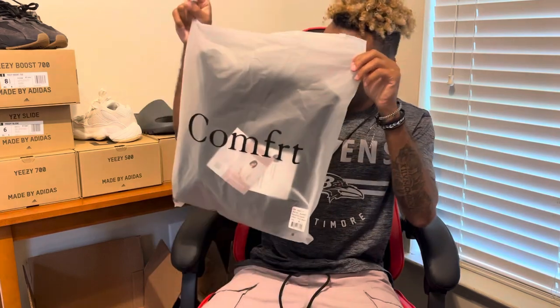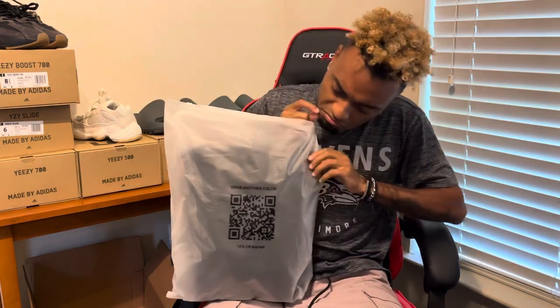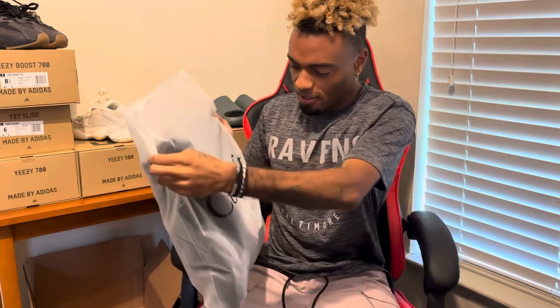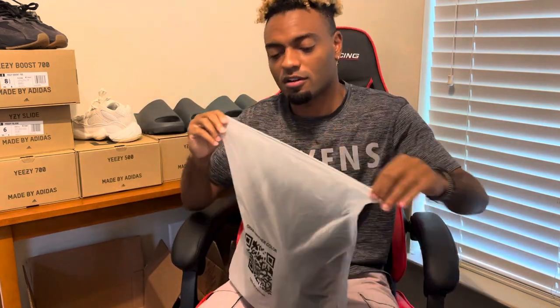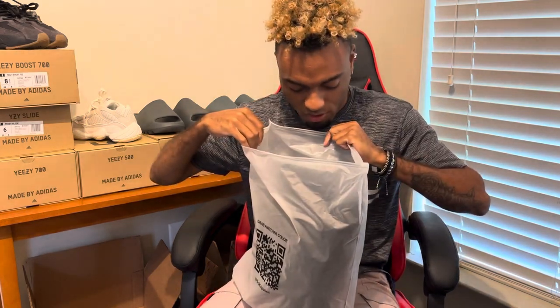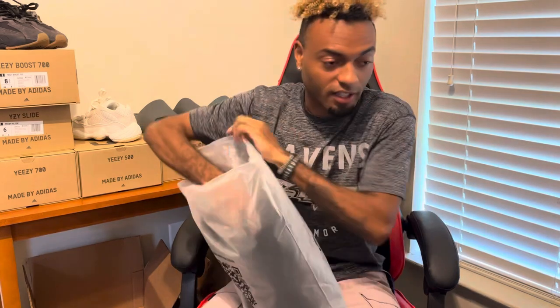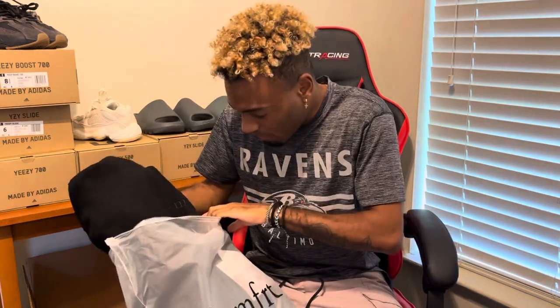We got this cool little packaging. Let's open it up and see. I ordered the onyx black one — I know they got that color for the Yeezy slides, so let's see if you can match them.